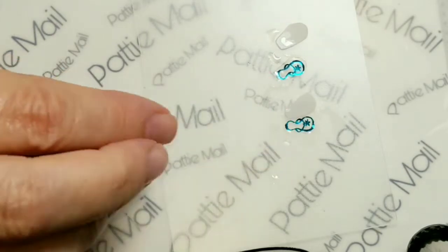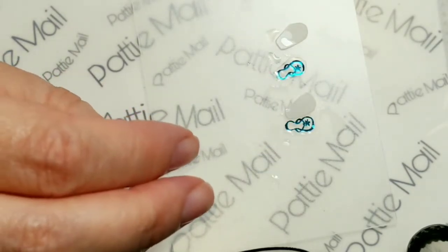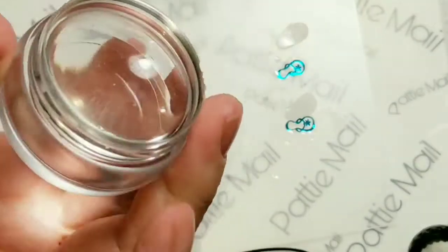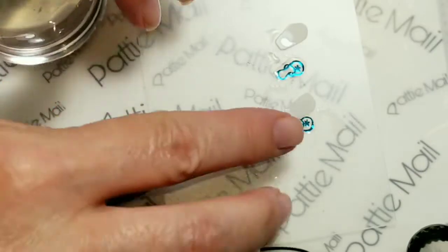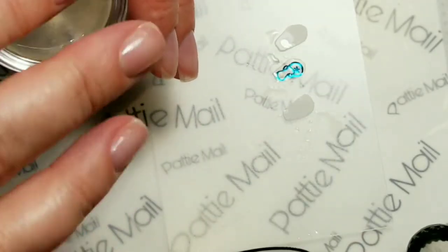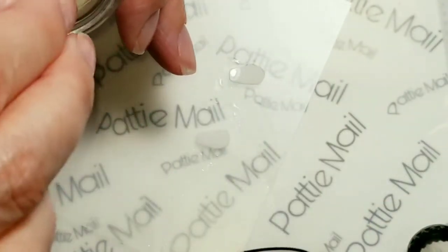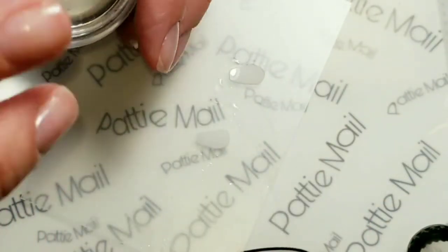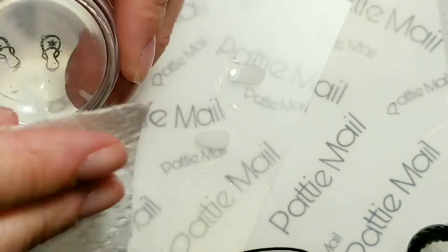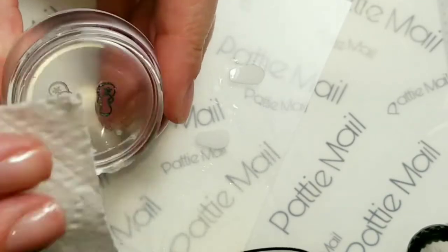These slid right off the paper, so they're ready. So I'm going to take a little stamper that I use for these and I'm just going to flip it over like this. Then I'm going to blot them dry with a paper towel. They're all nice and dry because I'm going to color these in.